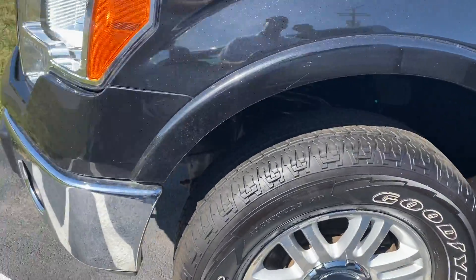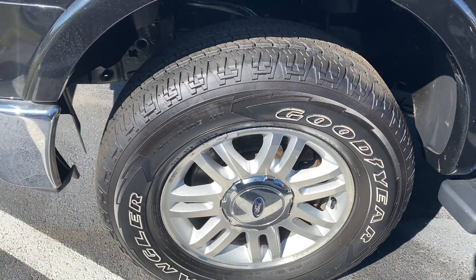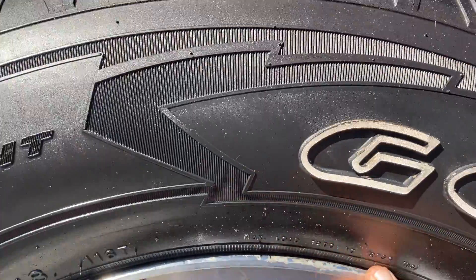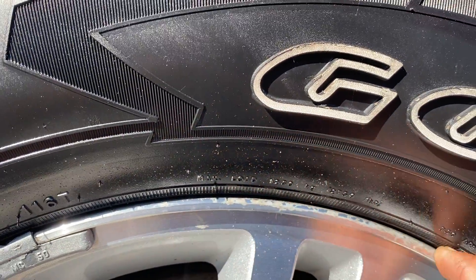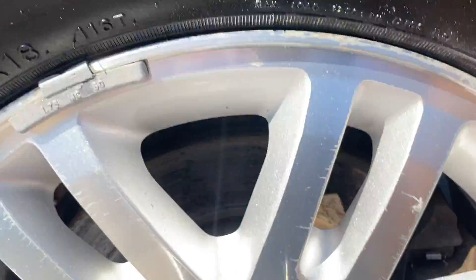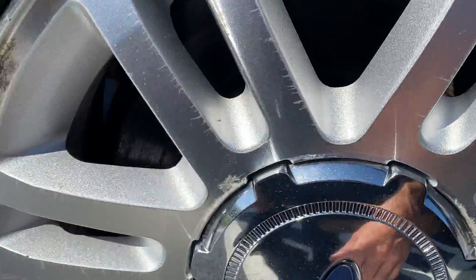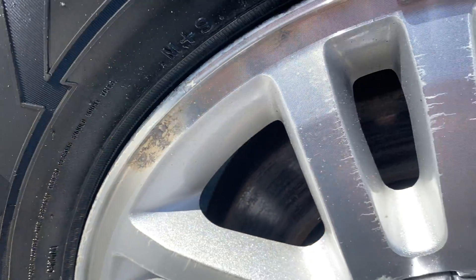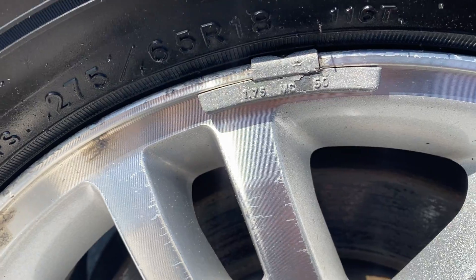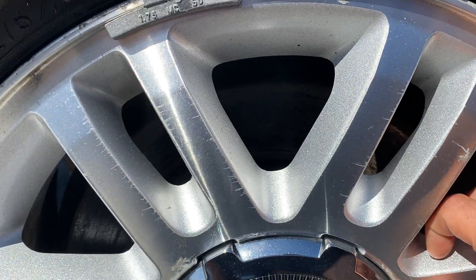Moving over to the tire, looking at the tread depth, you're probably at about 6/32nds of an inch tire tread depth. The wheel looks like it's in pretty good condition — light curb rashing, though actually that's not curb rashing. That is from previous wheel weights that have been on there. What happens is they oxidize around there, and you can see it does the same thing in the crevice from where they're clamped on. None of that really pops out, but you do have some light oxidation around the clear on these wheels.